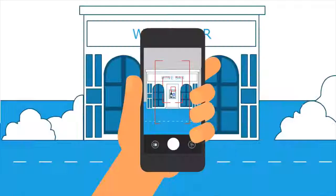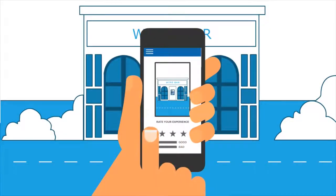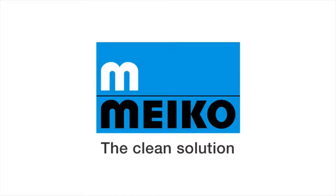Myco dishwashers use less water, less energy and less detergent. Brilliant solutions for commercial dishwashing, cleaning and disinfection.